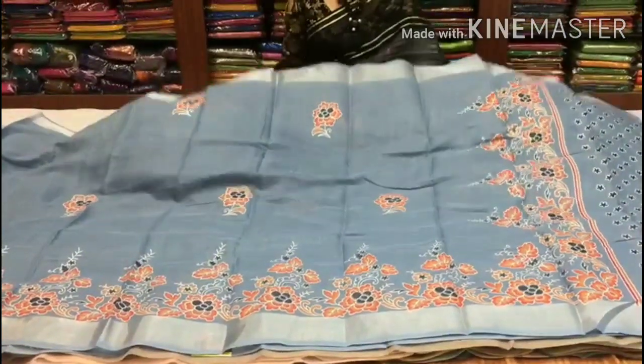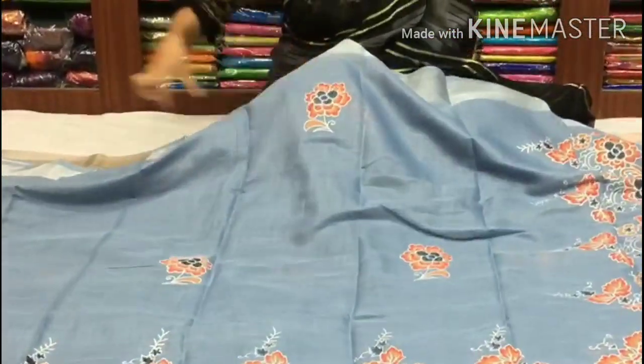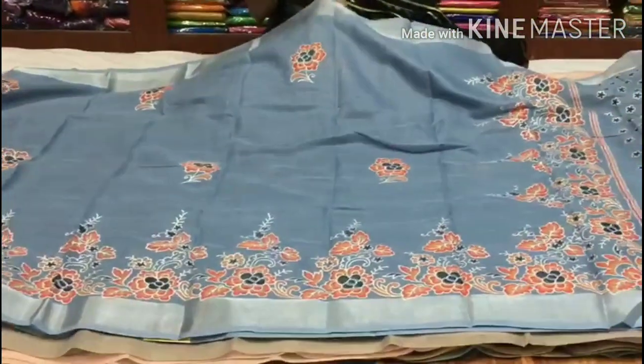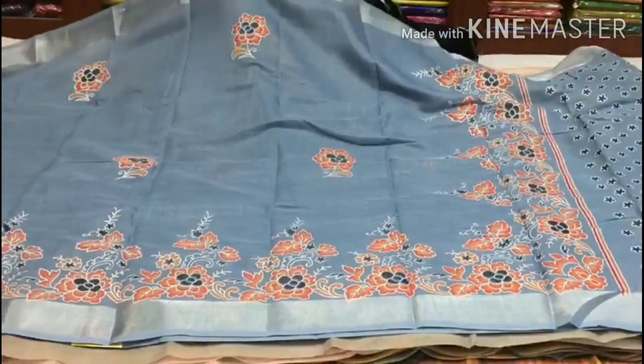We also have two sides. In the middle part, we also have a floral print. We also have a booties model and a bunches model. This is an all-over sari design.